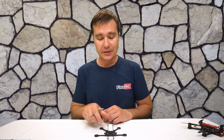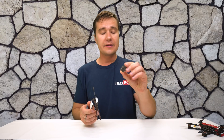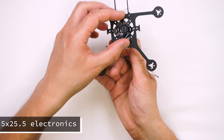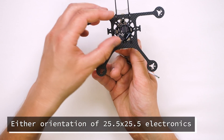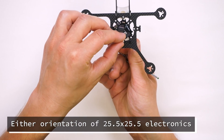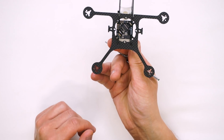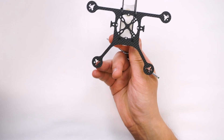The beauty of this frame is that it can take any kind of electronics. In this case, for example, you can see it can easily fit this kind of electronics with a tiny whoop mount — it just nicely aligns with the holes over here. And even more, it allows you to install it at this angle as well, depending on the configuration you are trying to achieve.